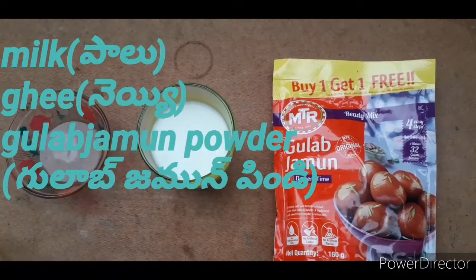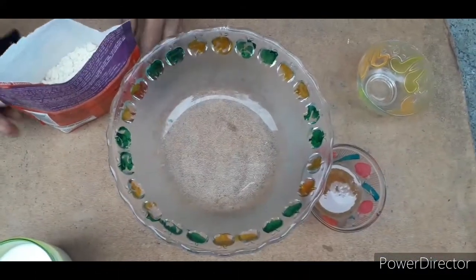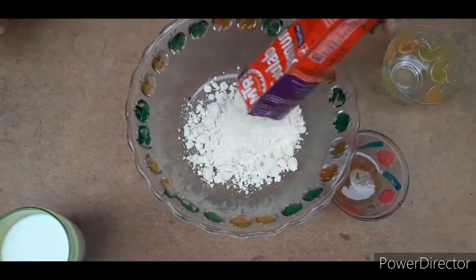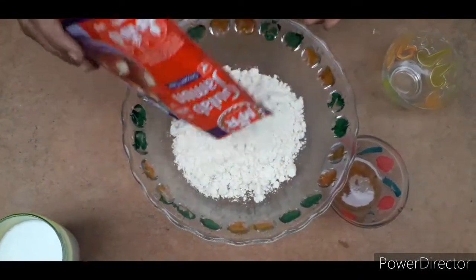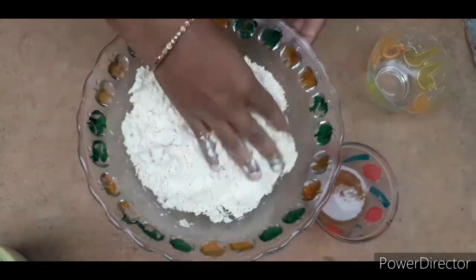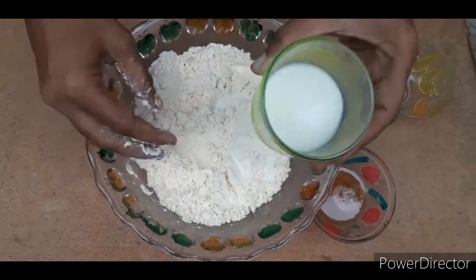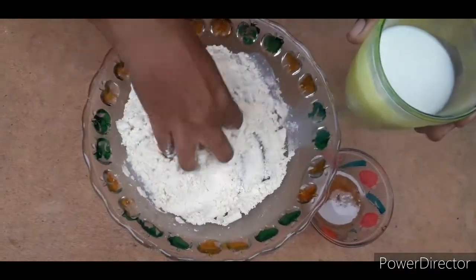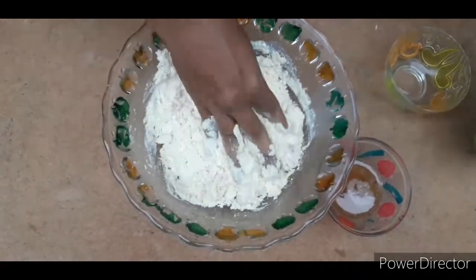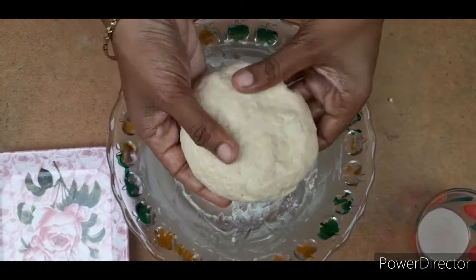Hi friends, welcome back to my channel. I will show you how to make the gulab jamun. First, I will put the powder in the bowl. I will mix a lot of the sauce and mix the sauce.